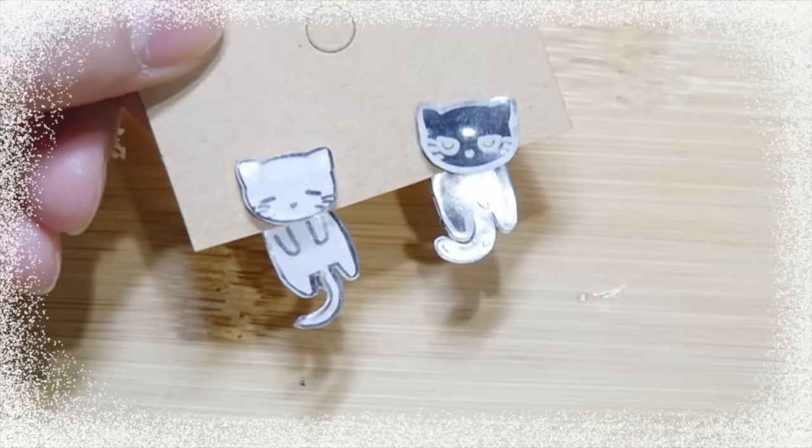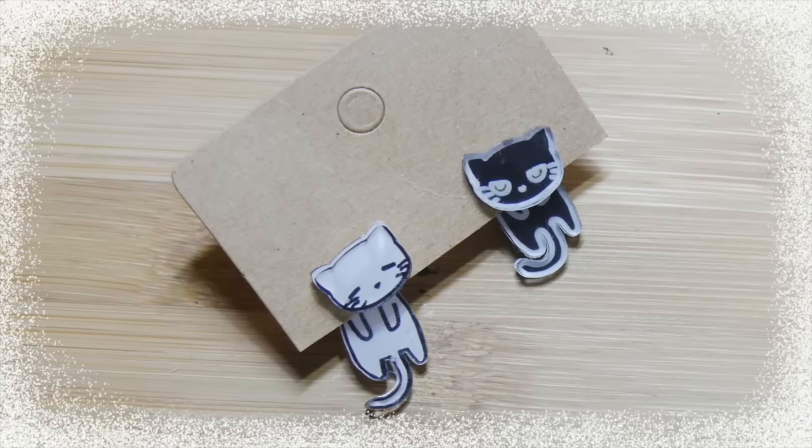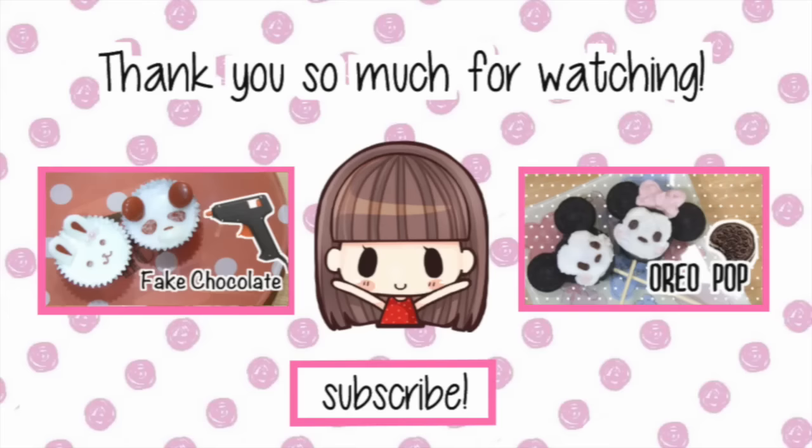Our super cute earrings are complete. Thank you so much for watching and I hoped you liked it. If you did, please subscribe and comment below. I'll see you guys next video. Bye!